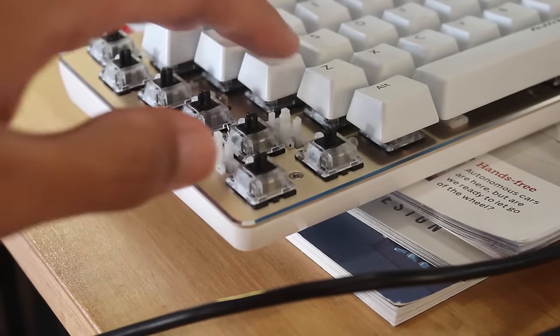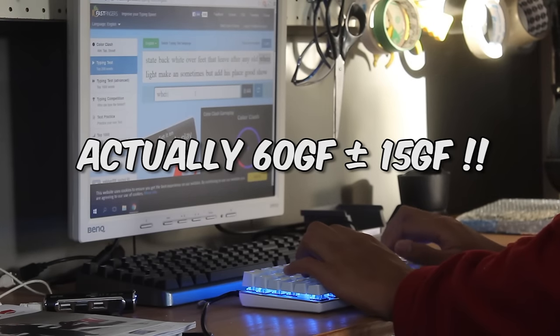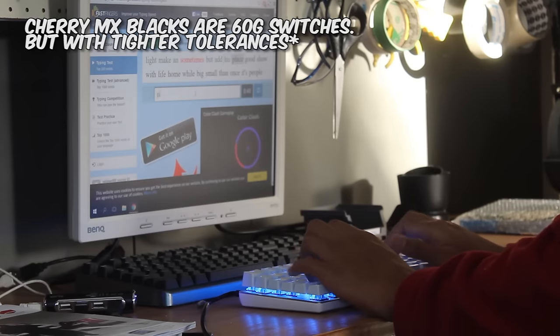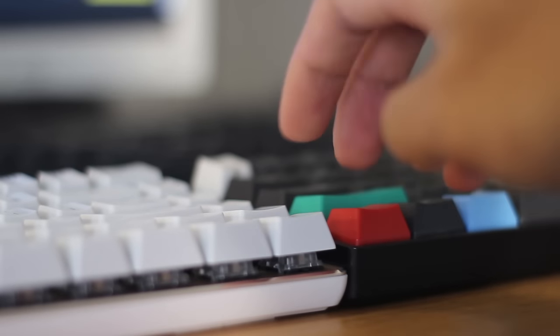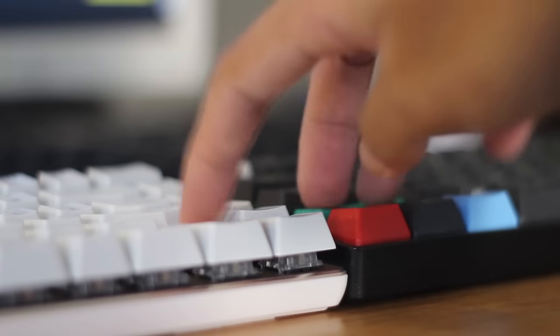Although to my surprise, these are actually quite light. These are listed to be 60g, plus or minus 10g switches, just like the Cherry MX blacks, but these have quite large tolerances. But that's what we expect from a Chinese clone switch, which is always one of the greatest downsides to these clones.